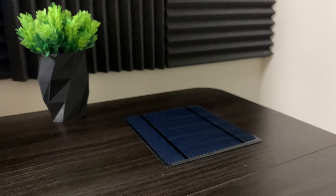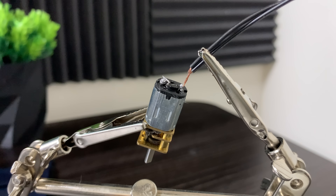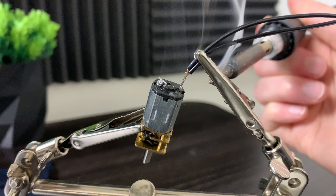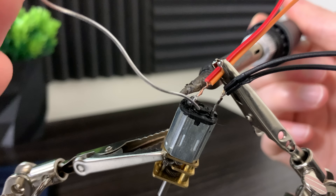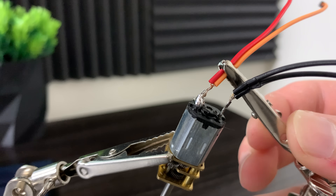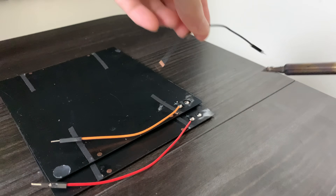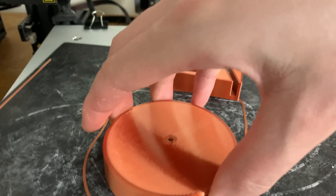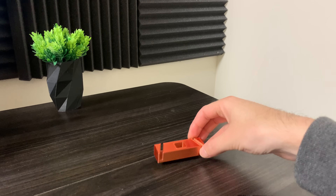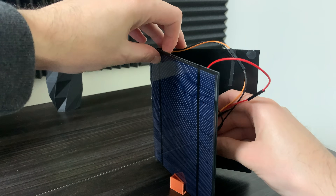We start with two solar panels, and the real magic is how we wire these two solar panels to this electric motor. We'll attach two black wires to the negative side of the motor and two red or orange wires to the positive side. The base has two parts: a stationary part and a part that moves. The moving part holds the electric motor and the two solar panels, while the stationary part is where the motor shaft is inserted.